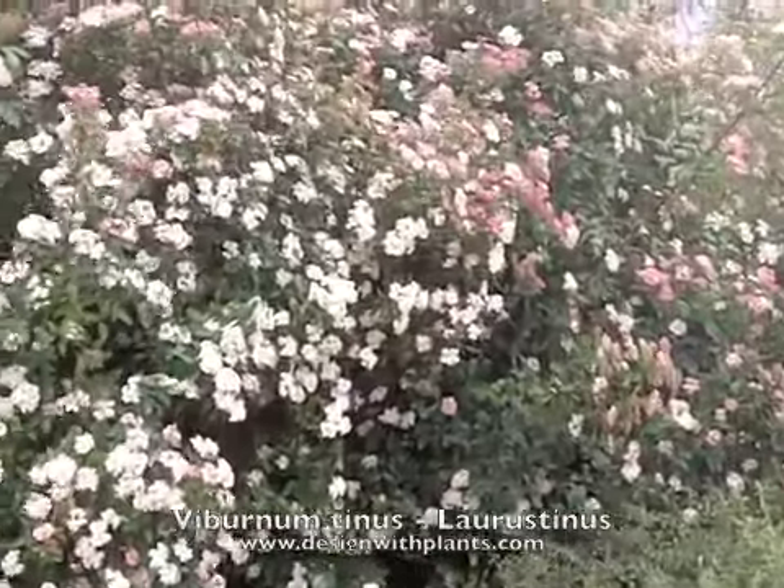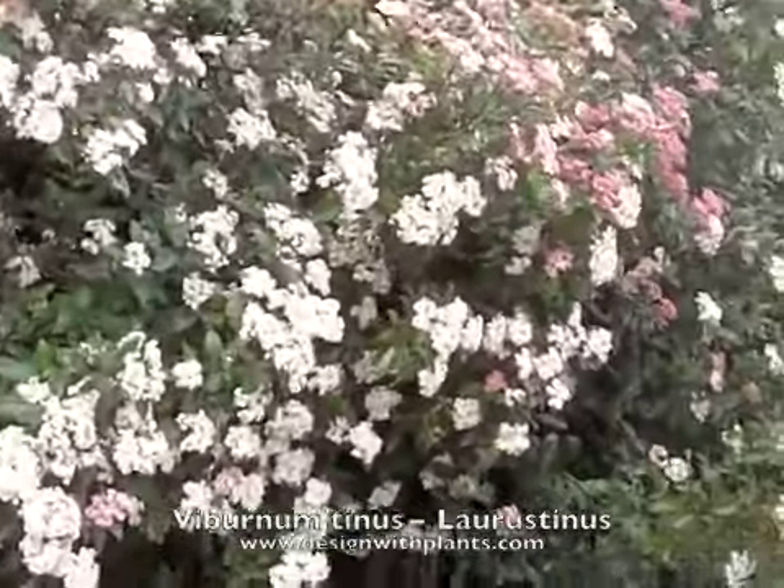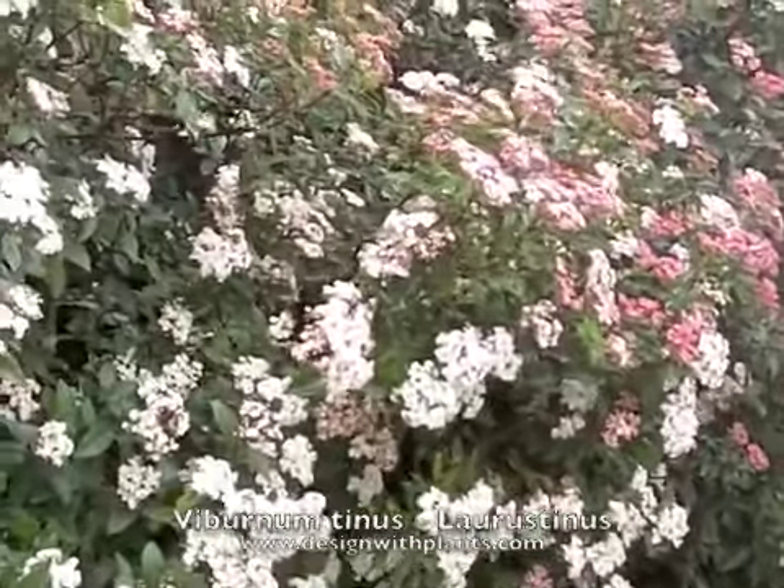It is also drought tolerant. This yard you're looking at here is established on drip irrigation, and a lot of larger shrubs don't like that over time.